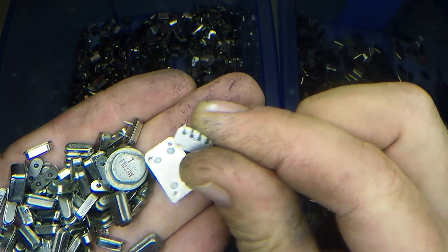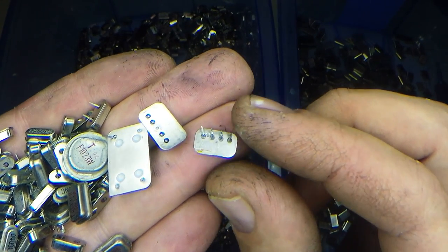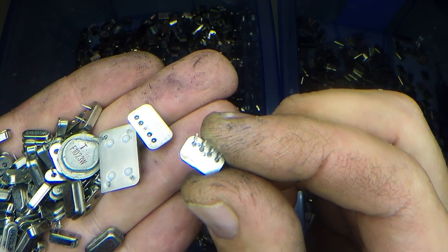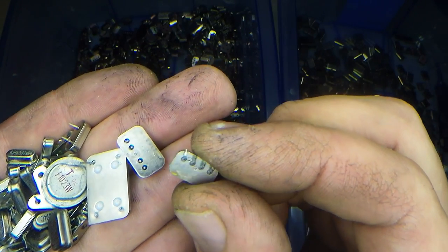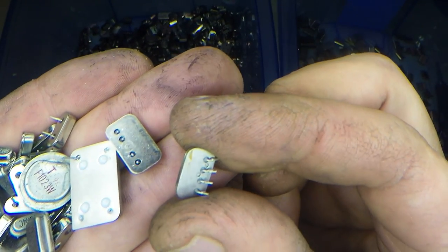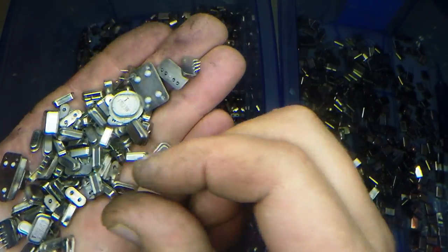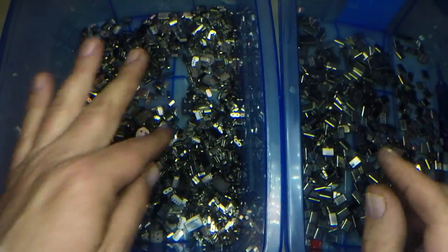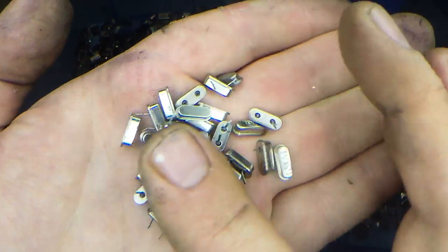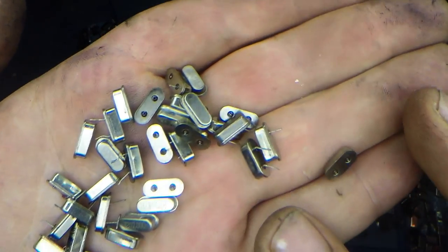Crystal oscillators also obviously contain silver inside, but they're a little bit more involved — they can also have a little bit of circuitry or a tiny little IC chip. So they're a little bit more contaminated just for silver recovery alone. But I keep them with my small crystals. These are all just crystals — we still call them crystal oscillators just to identify them, but technically they're just crystals.